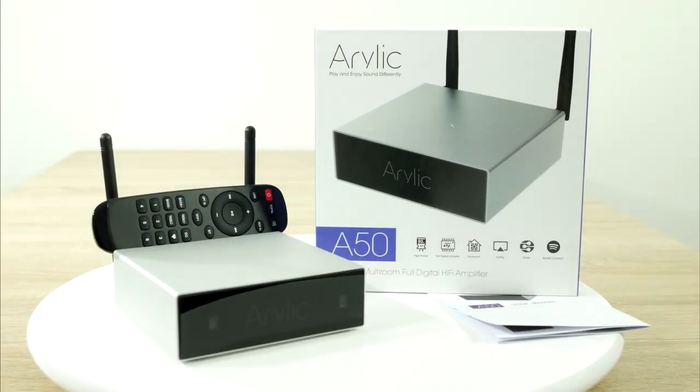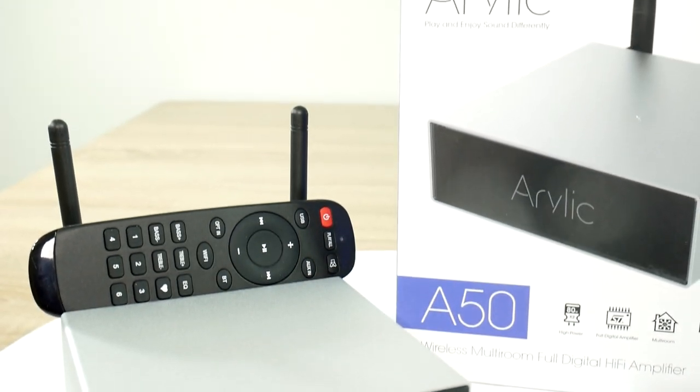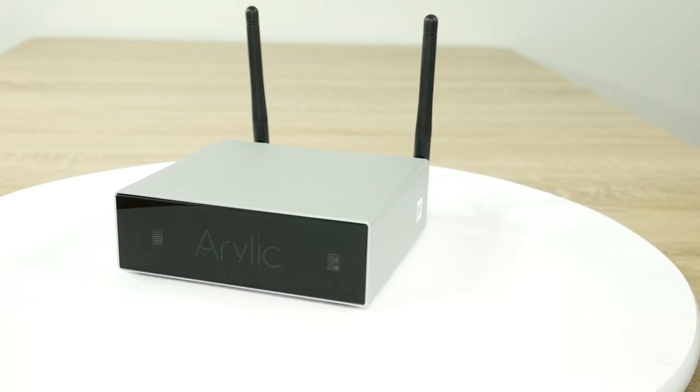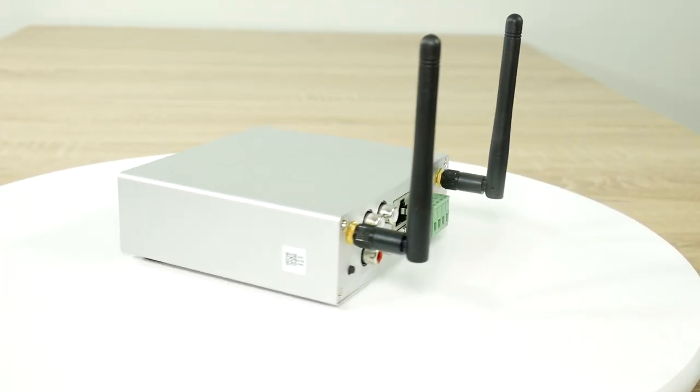I'm thrilled to announce that for today we have received the stereo amplifier from the people at Aurelic. It has built-in Wi-Fi, Bluetooth receiver and the smartphone app. And it can go up to 80 watts per channel.